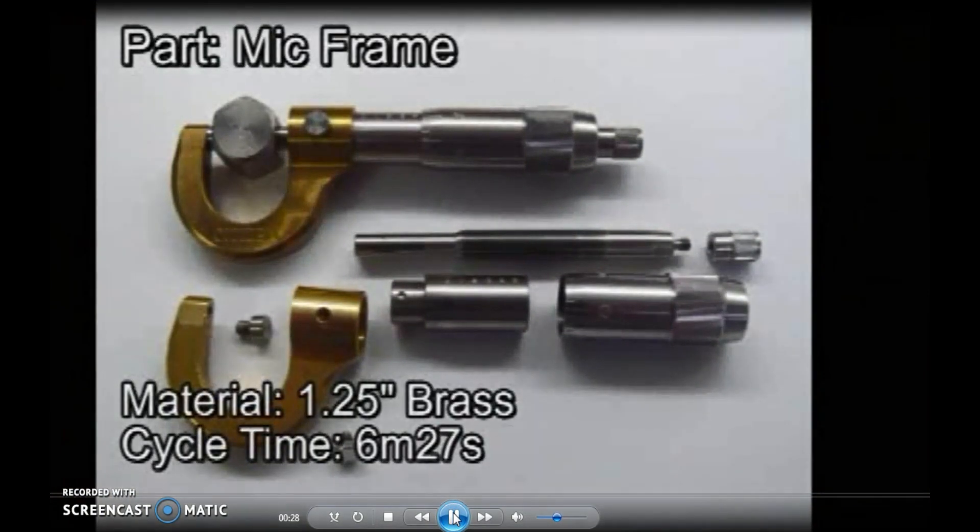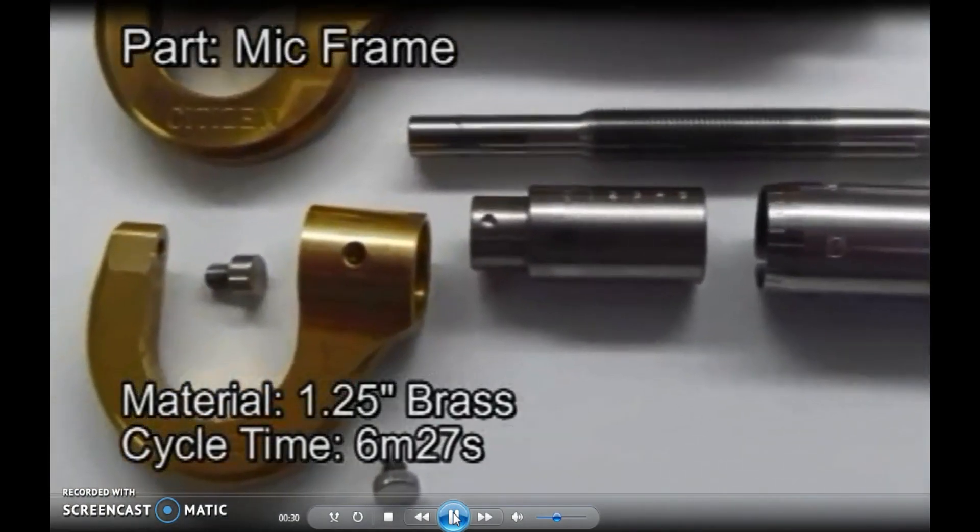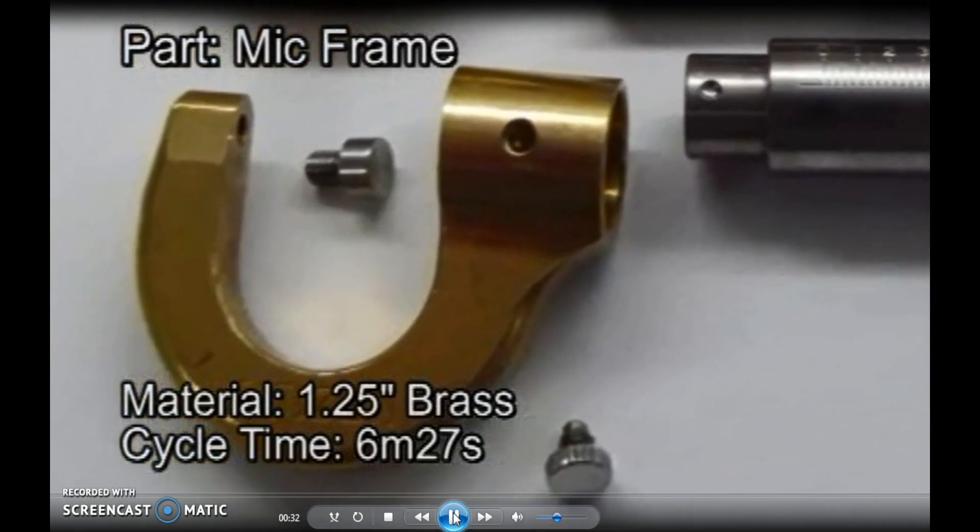These are the different types of components that will be used on a micrometer. As you can see, the timbre and the fine adjustment scaling.